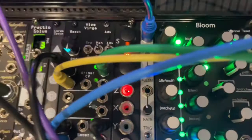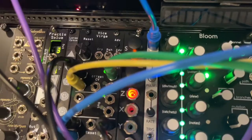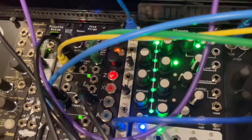Using the Vice Virga for sequential switching to make song structure in a Eurorack patch. That's why I bought the Vice Virga — I wanted to create some song structure and it sounded like a perfect way to do it. Here's one way that I do it.